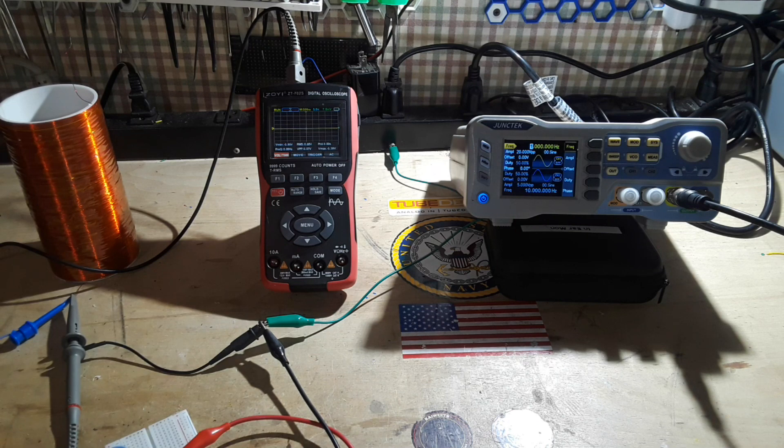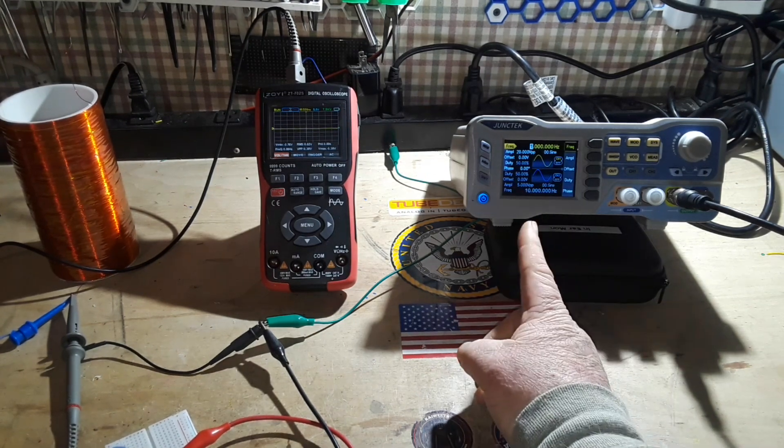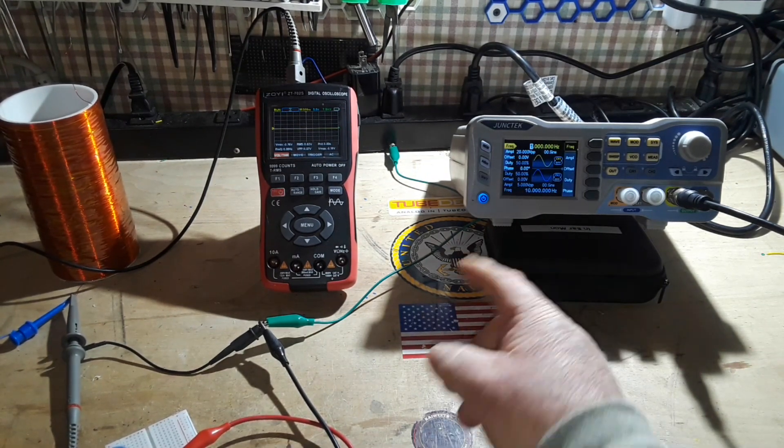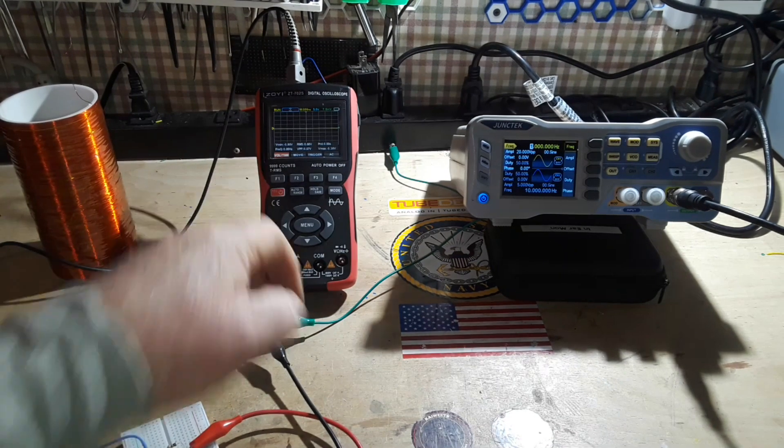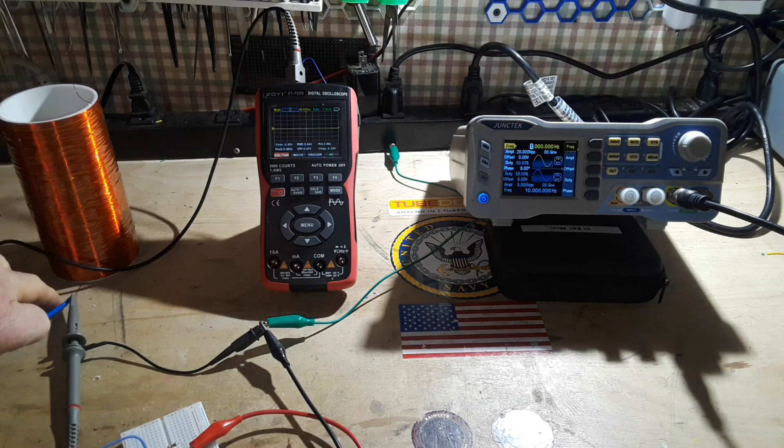So I just want to know what the resonant frequency of this coil is. How do you find the resonant frequency of a coil? Well, you're going to put a voltage through it through a known resistor and you're going to watch for a voltage drop at the coil.